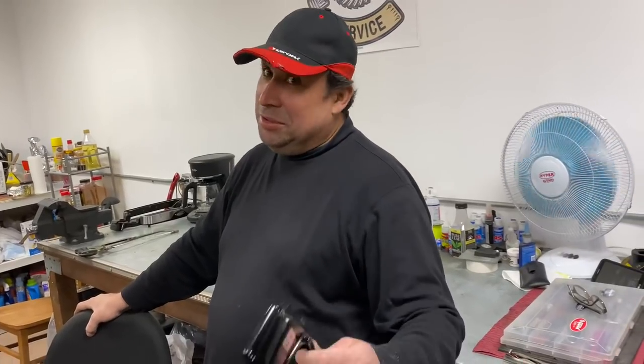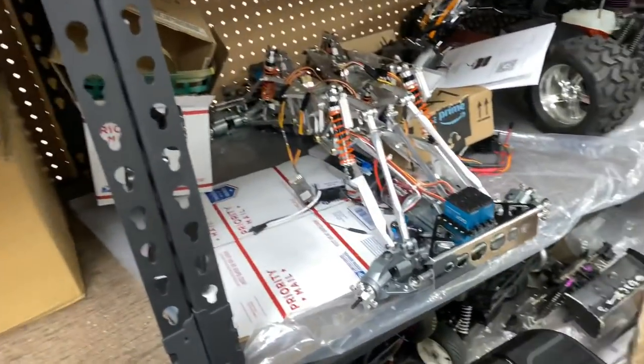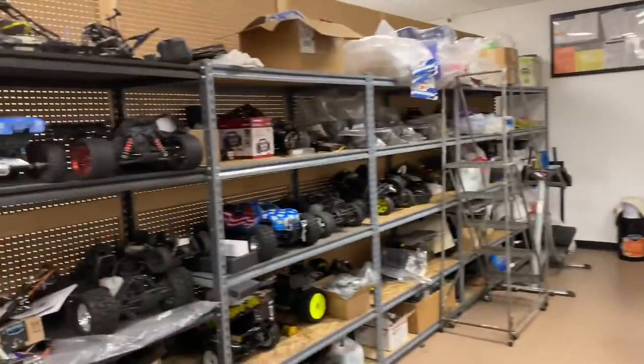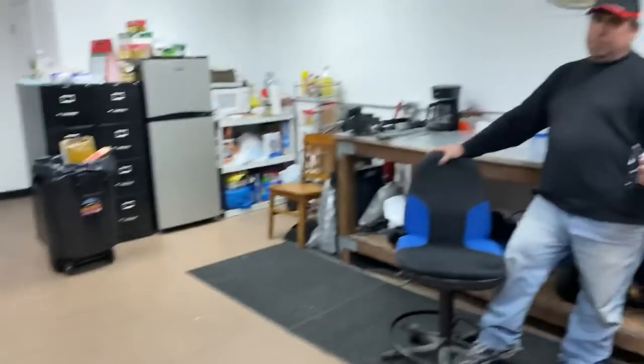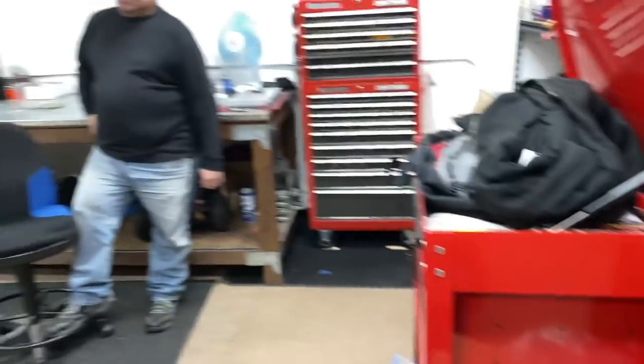This came out — it was Exceed RC, HPI, Hot Bodies, Axial, Team Associated, Team Losi, Sin Genesis. And the Traxxas one — a lot of people don't know but Traxxas was the first to come out with a 1/5 scale. It was a buggy, kind of ugly-looking — a copy of the Bandit but in 1/5 scale. And then the car I fell in love with and hated the first month — HPI Hellfire. I used to have one with a ton of parts until the front brakes started acting up, but the motor was bulletproof.